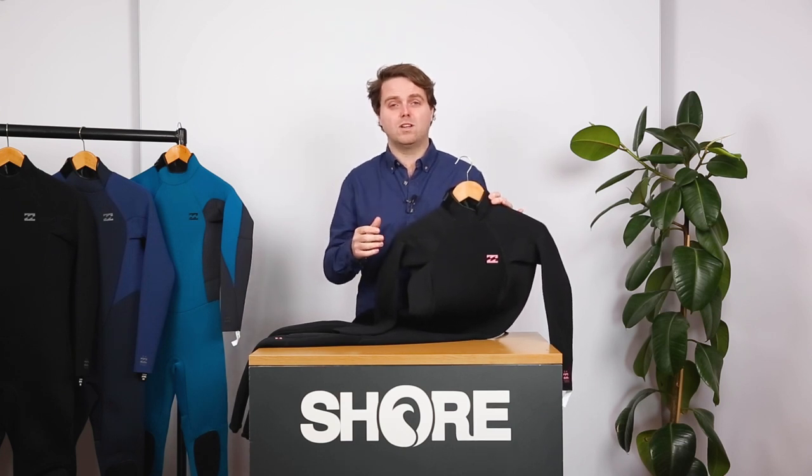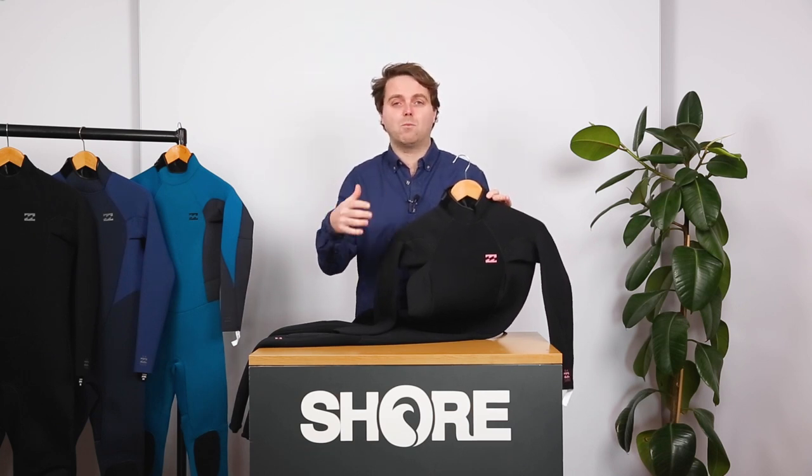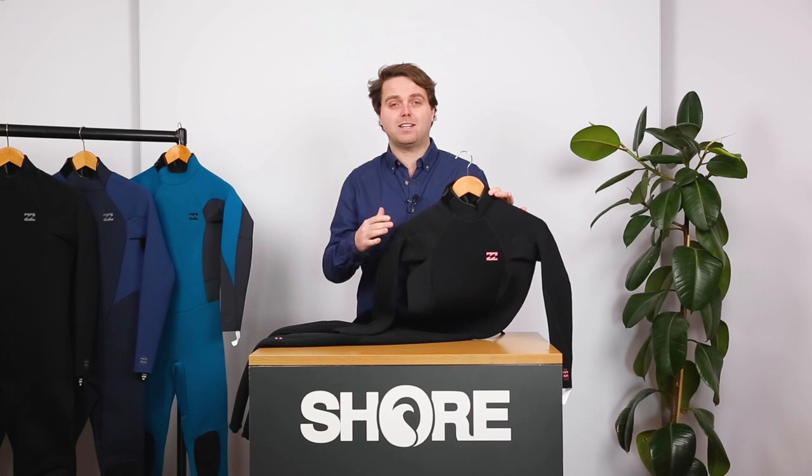When you're in cold water, the idea of a wetsuit is that it does let a little bit of water in, but you don't want too much — you just want to heat up that water around you. A GBS seam, which is found on the 4-3 and the 5-4, really does stop that water getting in.